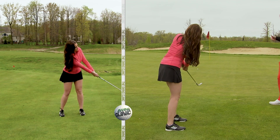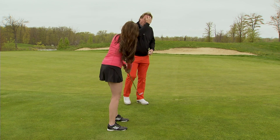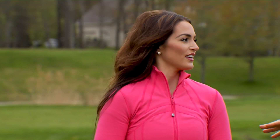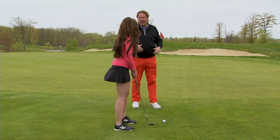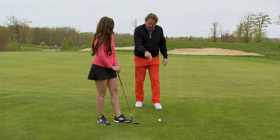Very good. That got up a little just because of the loft of the club we put in our hands. Now, if you struggle with this shot — I have a lot of friends that struggle with this shot. It's a very tough shot, and it's one that you need so badly. When you get so close to the green, it should be an easy par. I'm going to give you one more quick chipping tip right here.